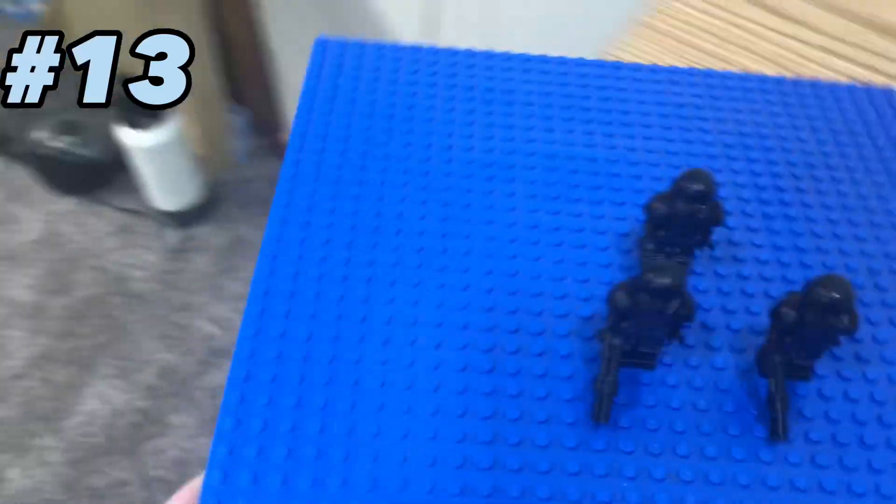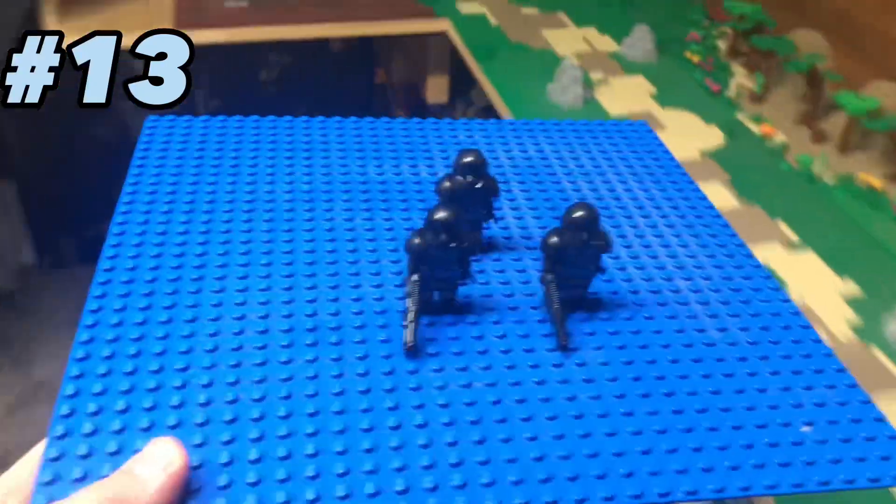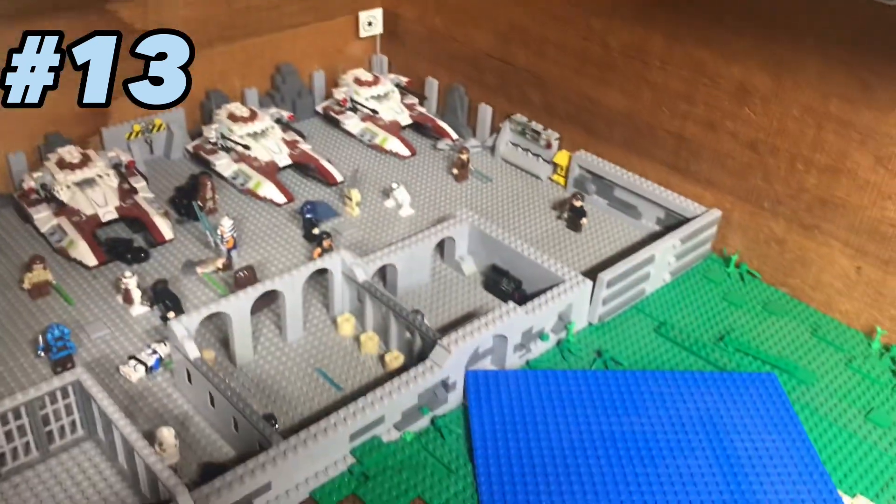I'm using it to transport minifigs. We're going to take them over here, we're going to set them here and we're just going to grab them. They've been transported.